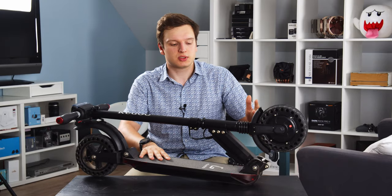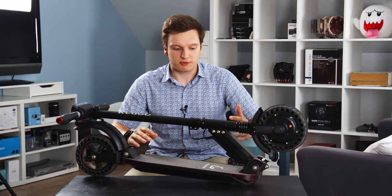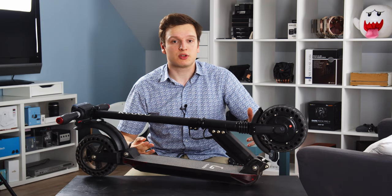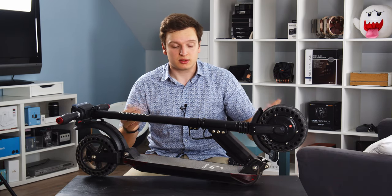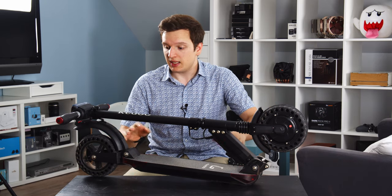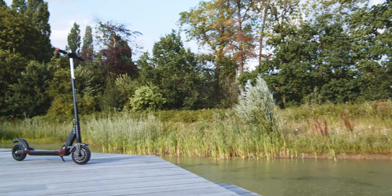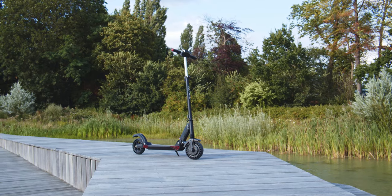Performance is definitely there and comfort is there, but it's something I would personally use more to get to the shops, move around the city, or commute to work. It's not something — as I showed in the other video — that I would use for jumping out of a car, hopping on a train, and folding and unfolding constantly, because it really does take a while and it's not a very nicely finished product.